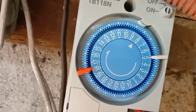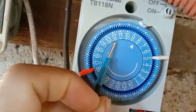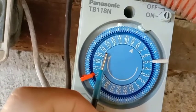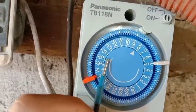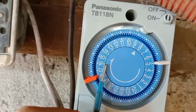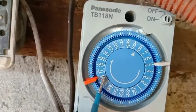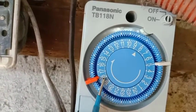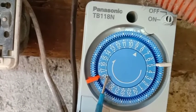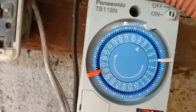Bakit ko po nasabi yun? Kasi kapag dito sa 12, meaning po yan ay alas 12 na po ng tanghali. Pag naging 13 na po, alauna na po yun. 14 is alas 2, alas 2 na ng hapon. 15 is alas 3, 16 is alas 4. Pag nandito sa 17, alas 5 na po yan. Lumampas na po sa 17, malapit na siya sa alas 6 - mga 5:40 na po yan, 5:40 p.m. po yan.